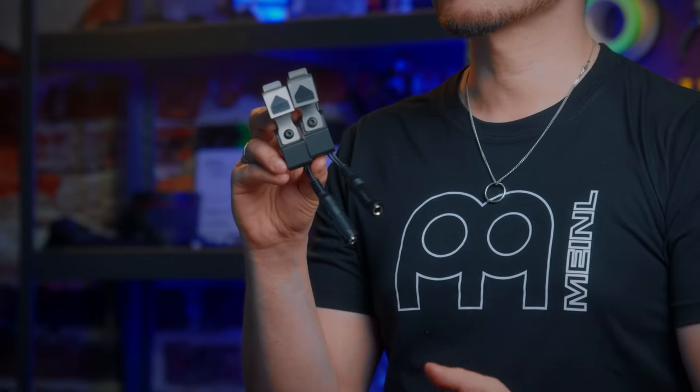Let's talk about Foot Blaster triggers and why they are, out of all trigger systems I've used so far, my absolute favorites.